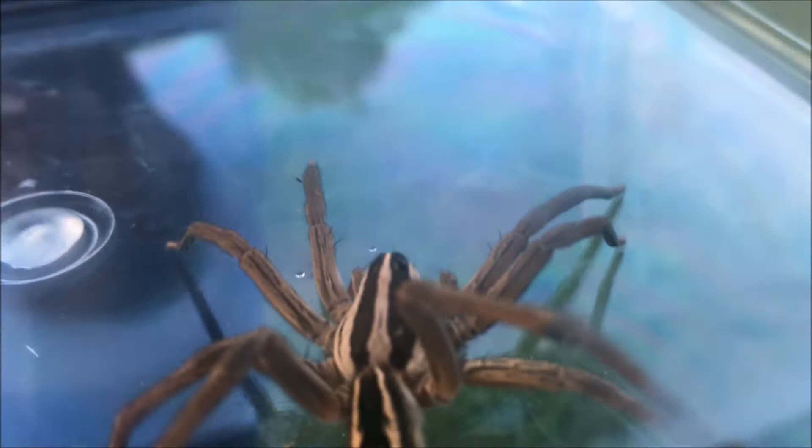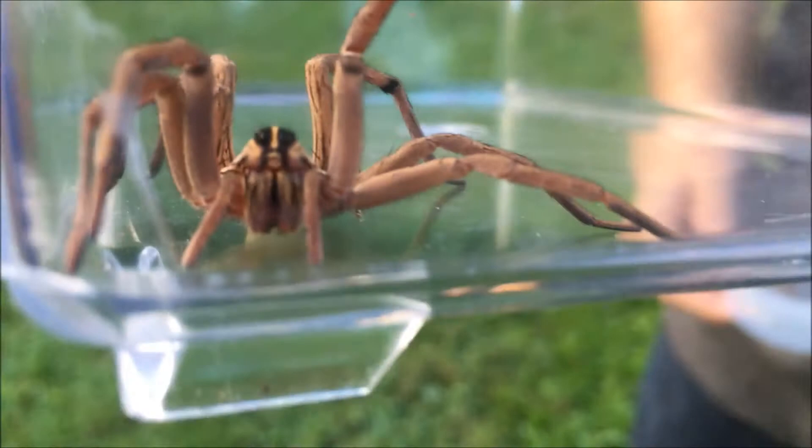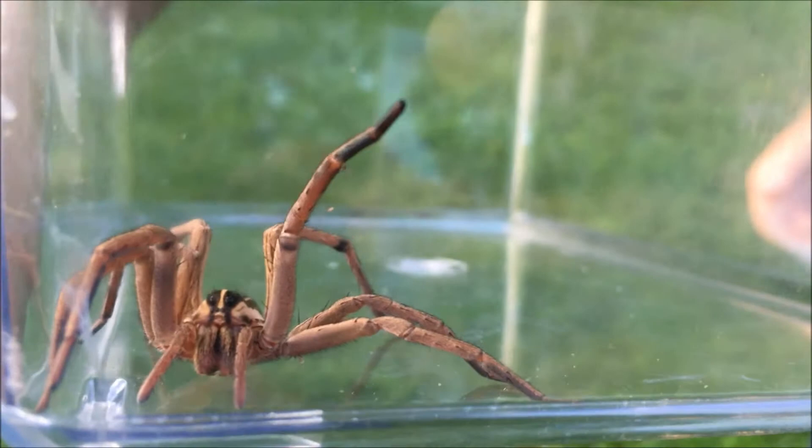They're actually photosensitive, which means they can see shadow. So if a predator is approaching, they can sense its shadow before it gets there and escape. One neat thing about these spiders is when they have their egg sacs, they carry them on the back legs behind the thorax. Once the eggs hatch and the spiders come out, the baby spiders crawl onto the mother's back and she carries them until they're big enough to go out on their own. It's extremely gross to see, but it's actually a very unique feature of the wolf spider.